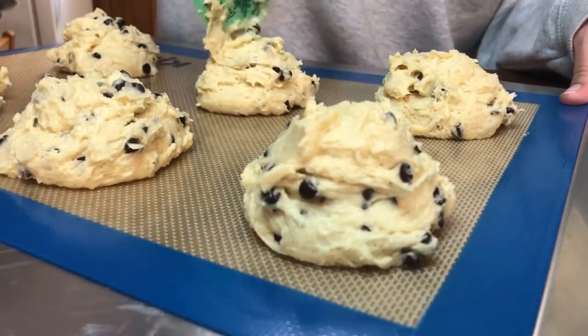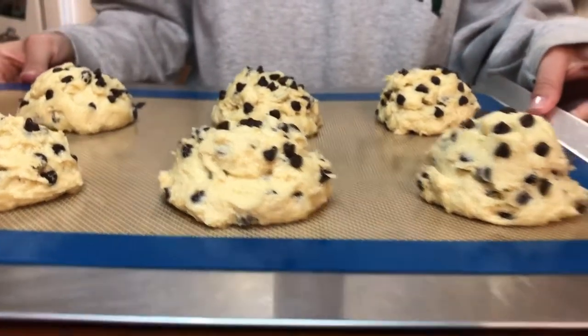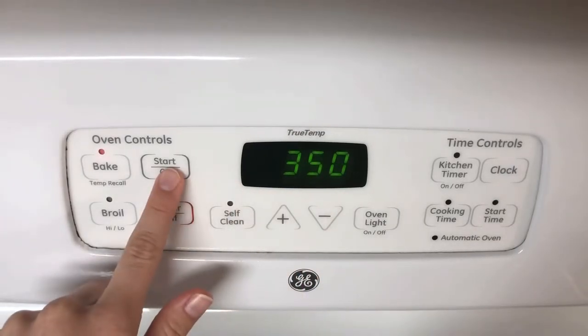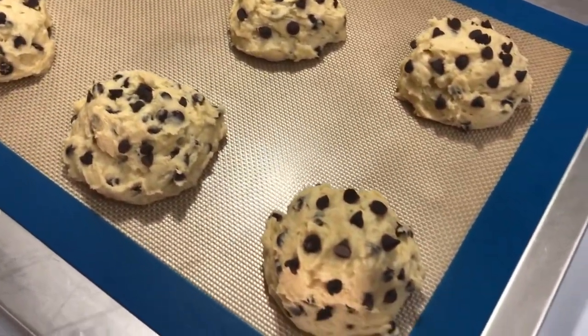I also like to top each of them with a couple more chocolate chips just to make them look nice. Then I refrigerate them for at least 15 minutes and preheat my oven to 350. Here they are, ready to be baked.